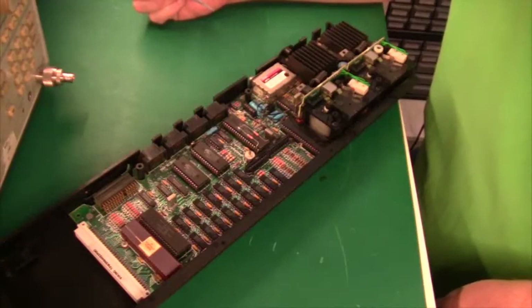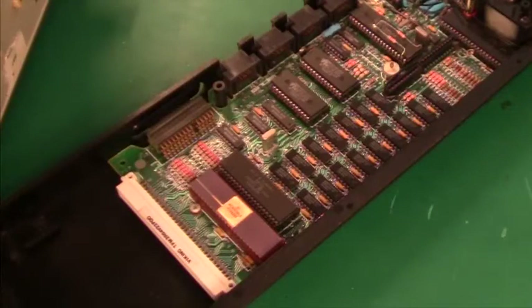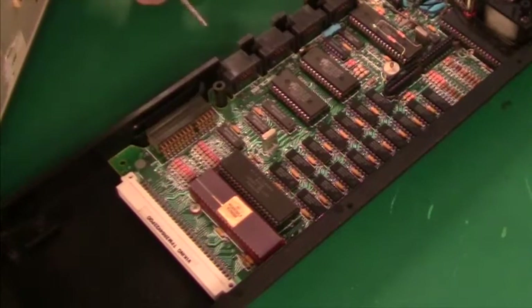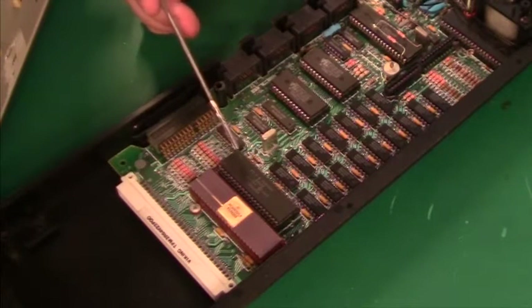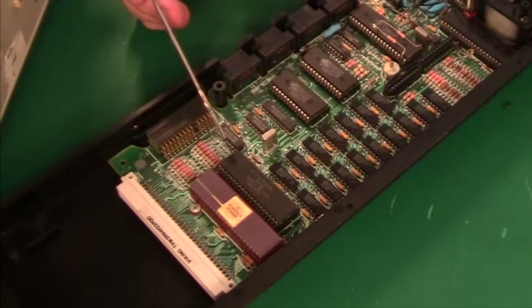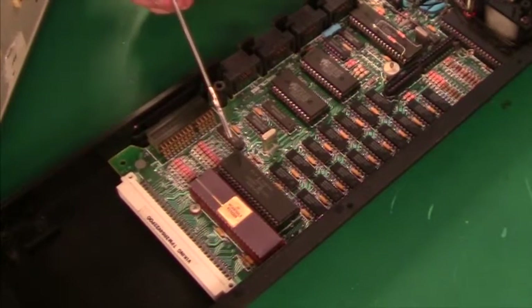As you probably know, the QL is a Motorola 68000 CPU based machine. There is not much to see here - we have the main CPU out here in a ceramic package dated 83. Next to it we have a Sinclair ULA or custom chip called, most interestingly, ZX83. Don't forget there was a ZX80, the ZX81, and the Sinclair Spectrum was the ZX82 - so the QL must be the ZX83. It is interesting to note that Sinclair was trying to release one PC a year.